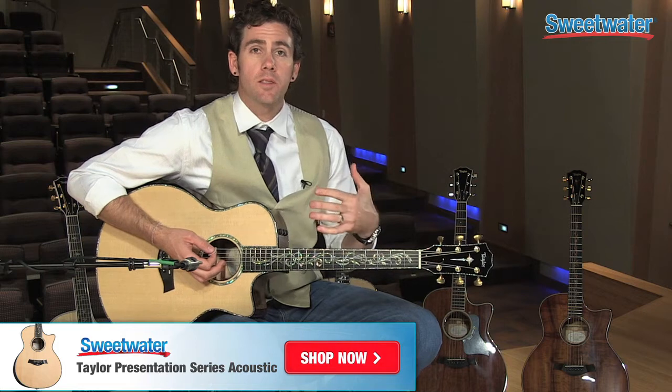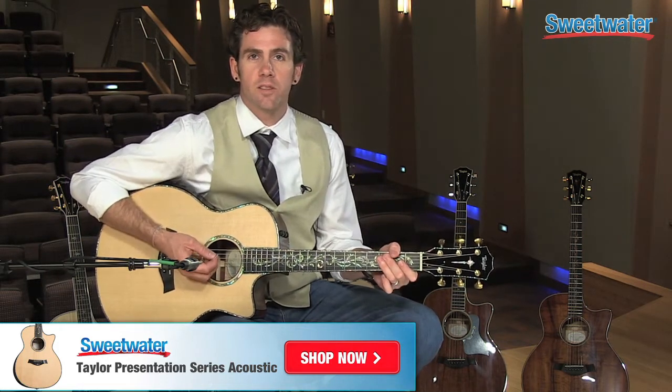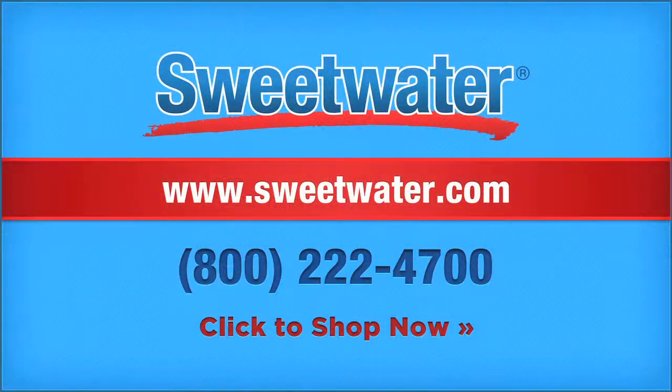For more about the Presentation Series guitar collection or anything Taylor Guitars related, just contact your Sweetwater sales engineer. See you there!